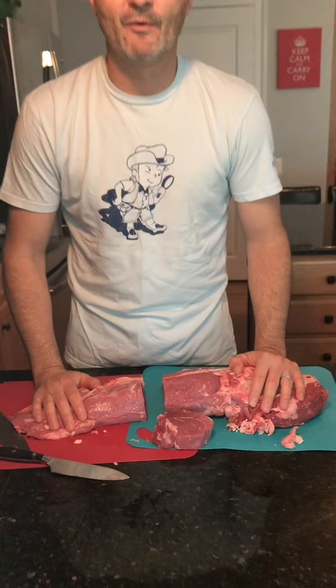Hope this was helpful — totally doable at home. Watch it and try it yourself. Thanks.